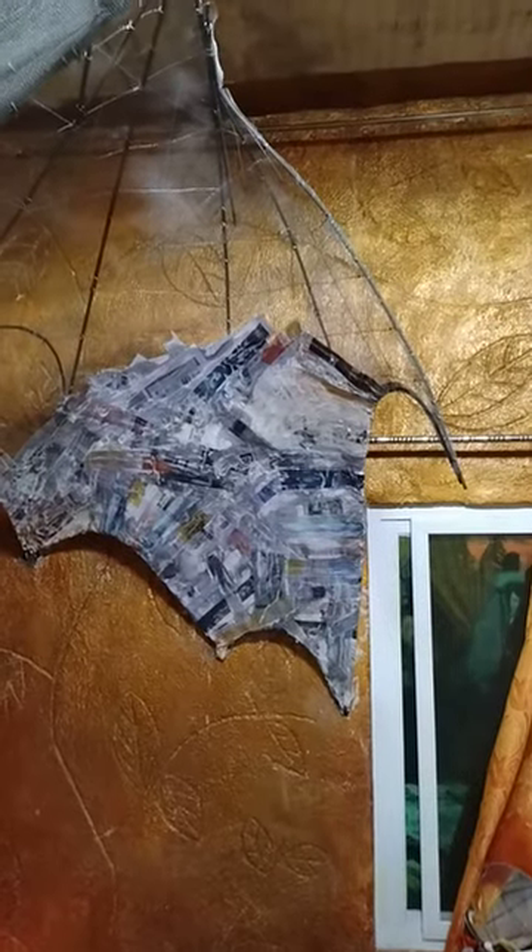Hopefully when it's all done it'll be nice and light. I'm putting a lot of texture into it so it will look more like a dragon, and then I'll paint it.